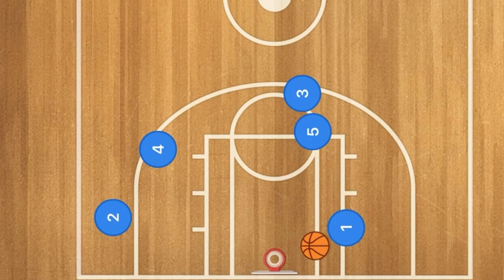While one is still driving to the rim, two is going to be using four as a screen. And if one doesn't go in for a layup, he should be able to get player two the ball for that three-point shot.